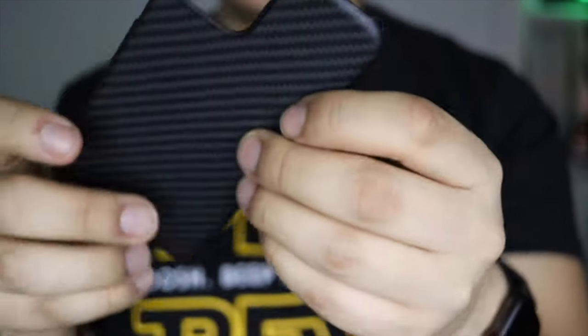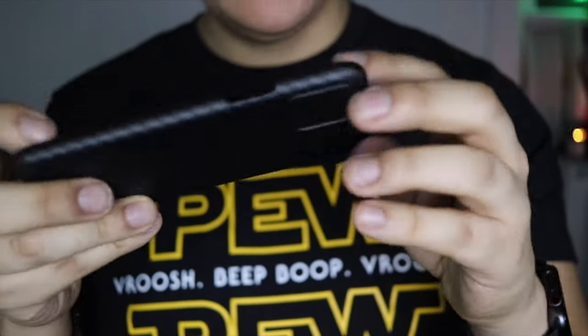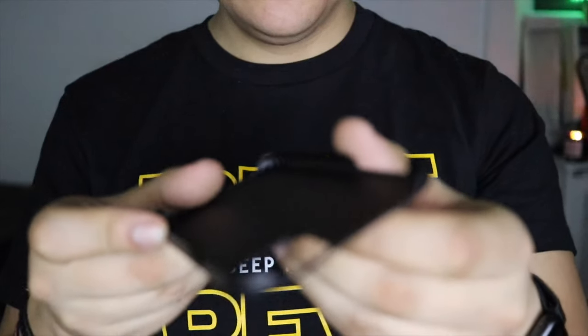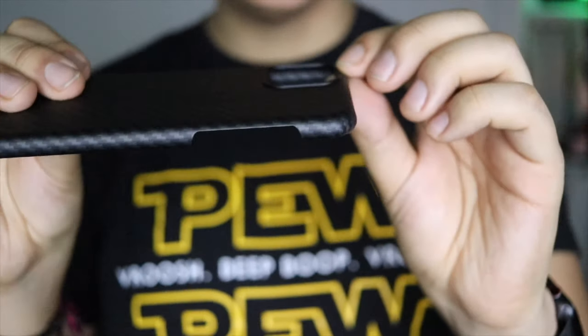It feels pretty grippy. Around the camera area, it's a very extremely thin case — I almost feel like I would be snapping this in half. I'm not gonna do a bend test because that's ridiculous; other people can do it. I want to use the case. But here's this little housing that goes around the camera so the camera won't get damaged.